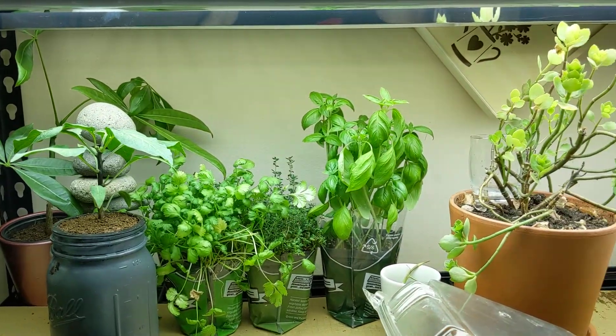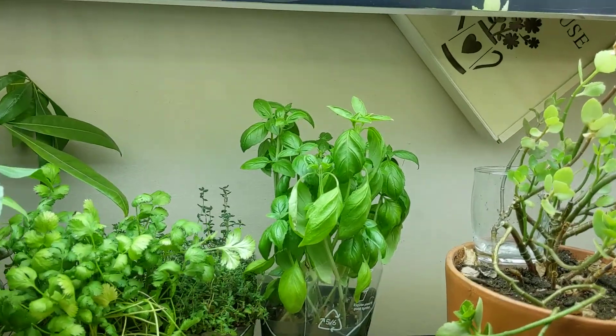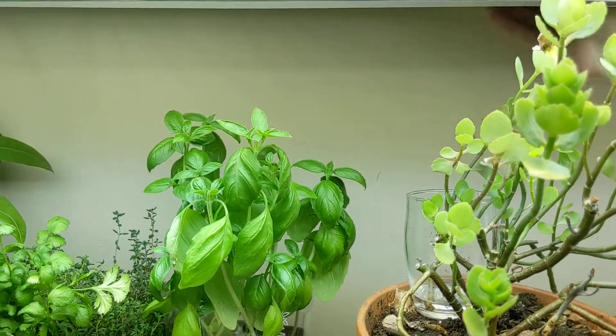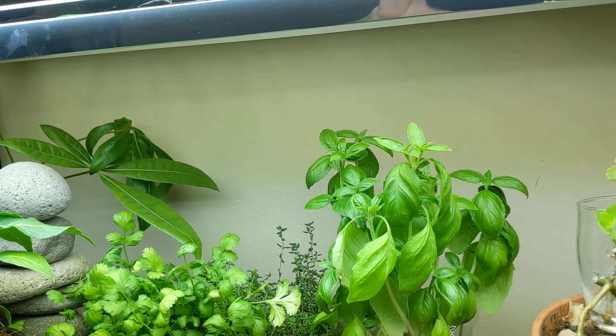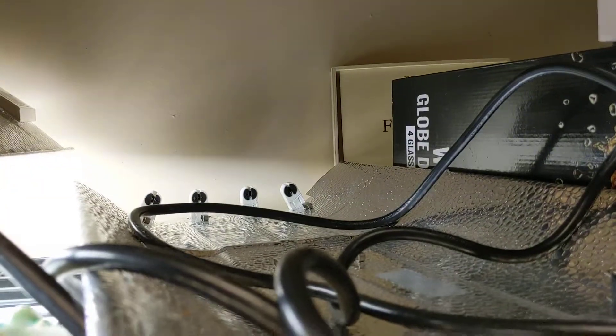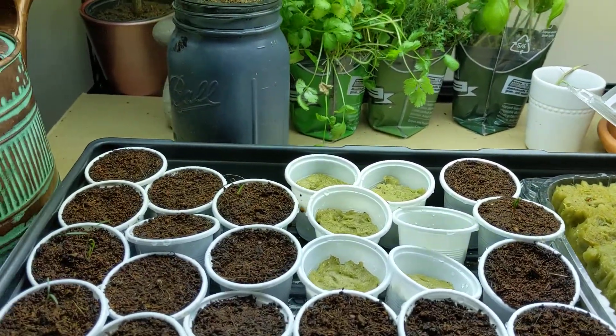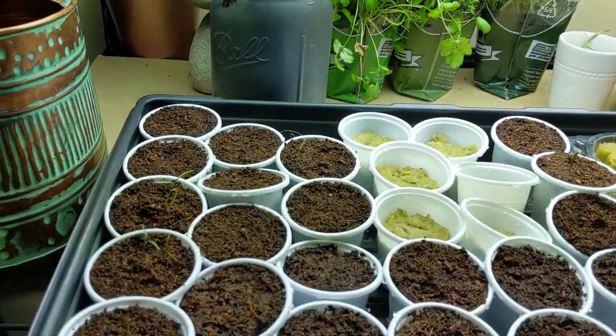Hey everyone, welcome back to my garden. I've got a quick little update to do but first let me fix this thing right here — let's just pretend we didn't even see that; it fell off from the second level up there. In the meantime, things are growing nicely as you can see.